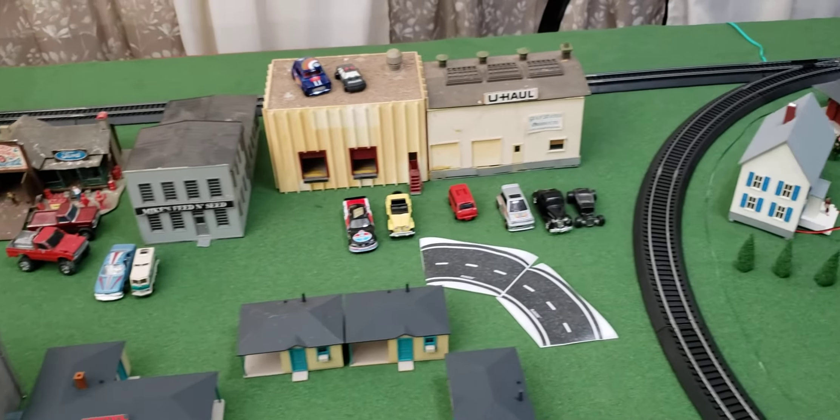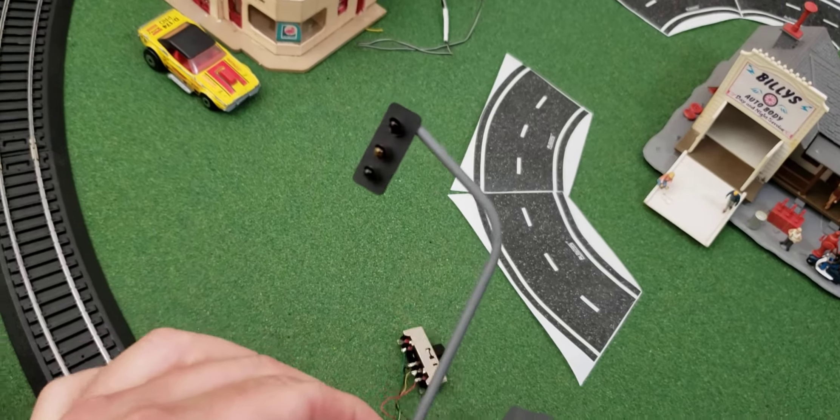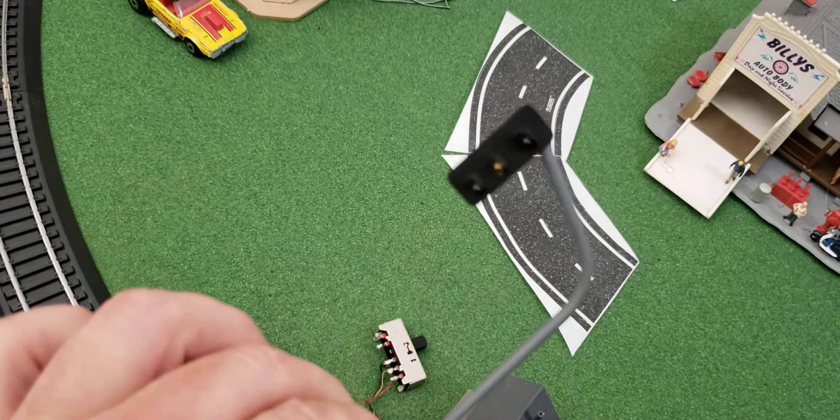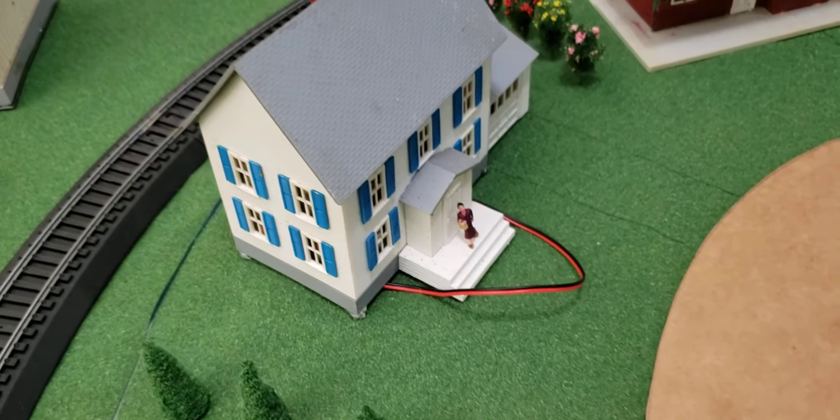There's a lot of wiring that's going to go into all these houses. We have stuff like this traffic light that lights up, which is going to be wired up somewhere. We also have street lamps, and you can see wires coming out of the houses where they'll have lights inside, with lamps in front of the driveways.